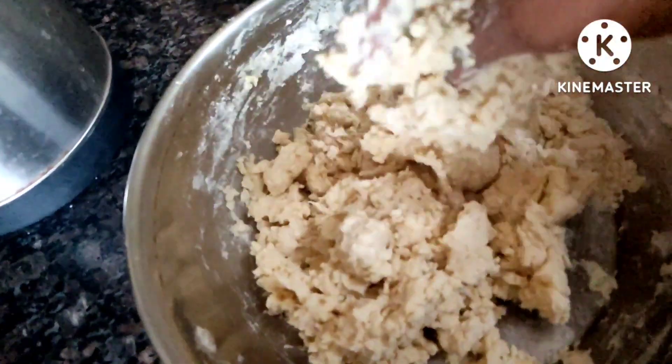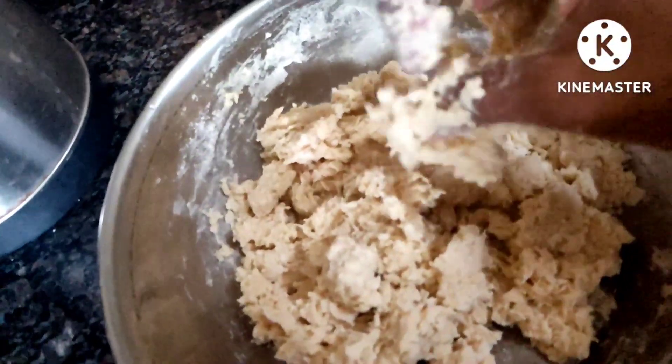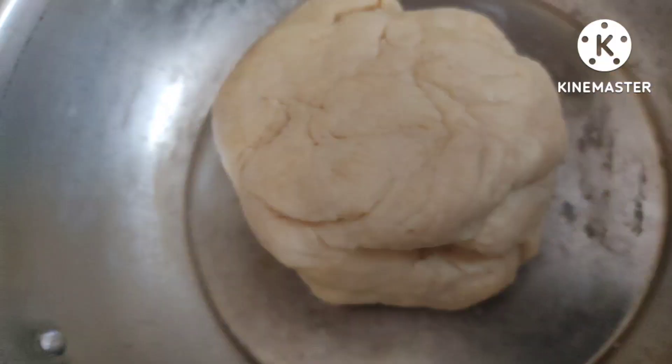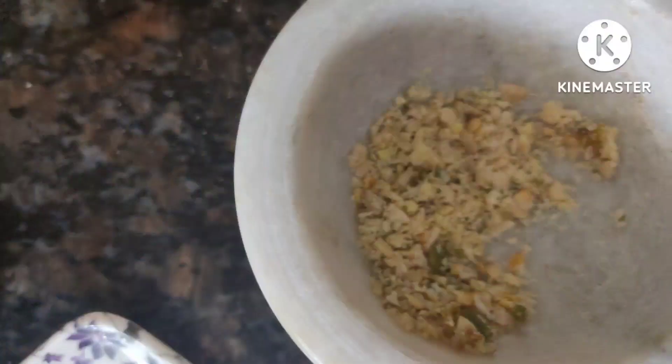If you want, you can also add about 20 grams of wheat powder so that you get a higher count of jamuns. I've added a small amount of wheat powder as well. I've applied oil on my palms and I'm rolling the dough into small balls — totally I got 42 balls from this 200 grams.